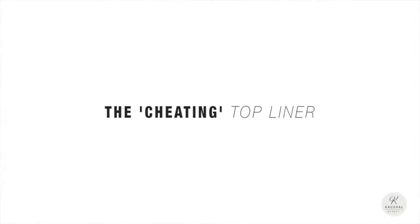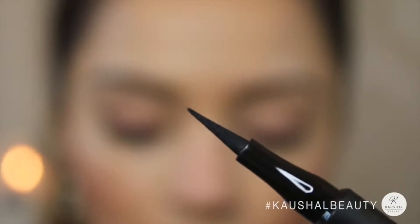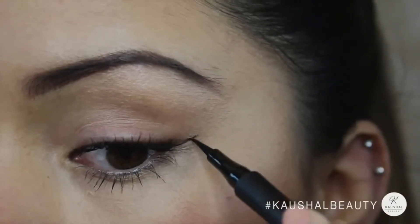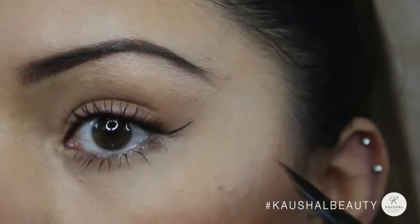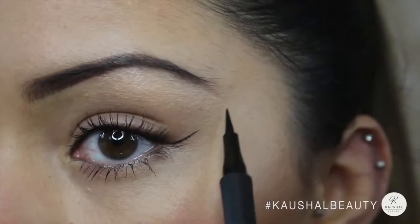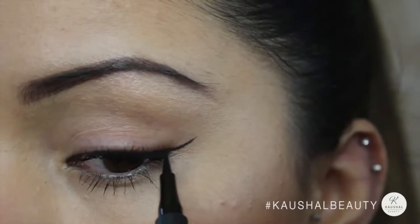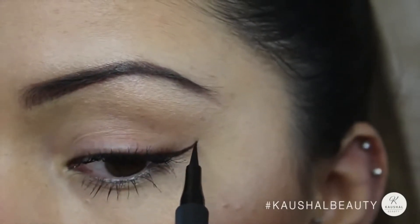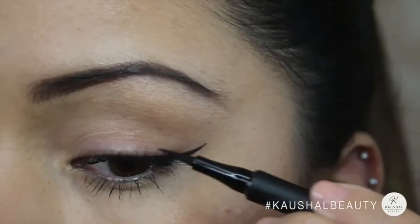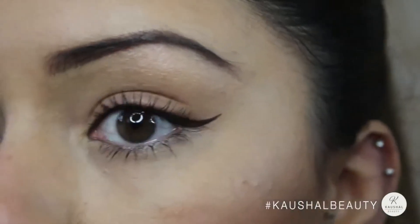The second look is the cheating top eyeliner. I'm taking the L'Oreal Super Liner Perfect Slim — it's got a really fine nib. I take that from the outer corner and literally just draw a small line, making sure that line would meet the end of my eyebrow if extended. Then I make that line the slightest bit thicker towards where my eyelashes are, and make sure the line is blended and thinner the closer you get to the middle of the lash line.